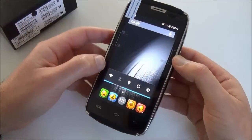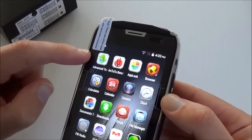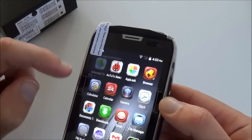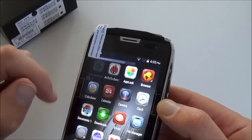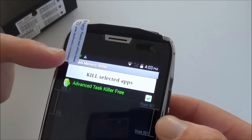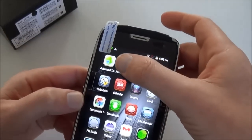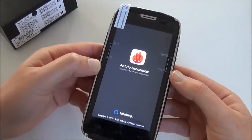Let's now review all the apps. I have installed, as usual, Advanced Task Killer to see the memory available. We have 500 megs free, so it's a one-gig phone. Let's run Antutu now.